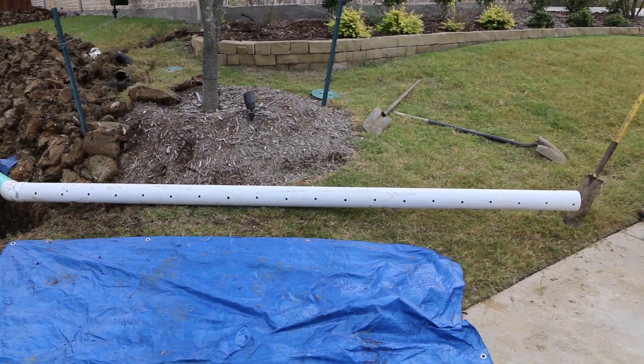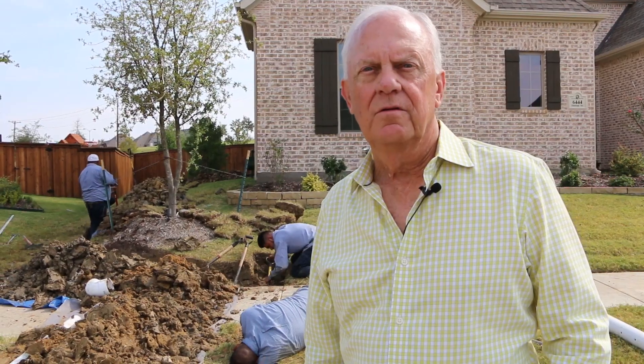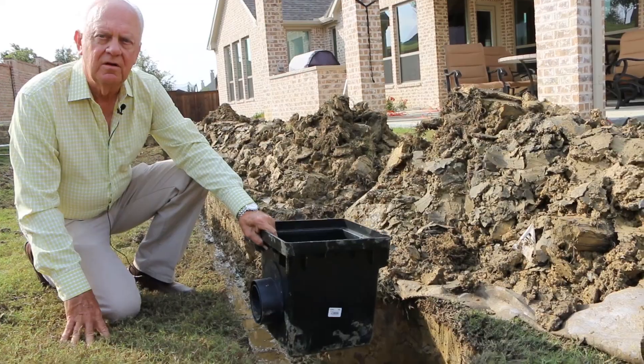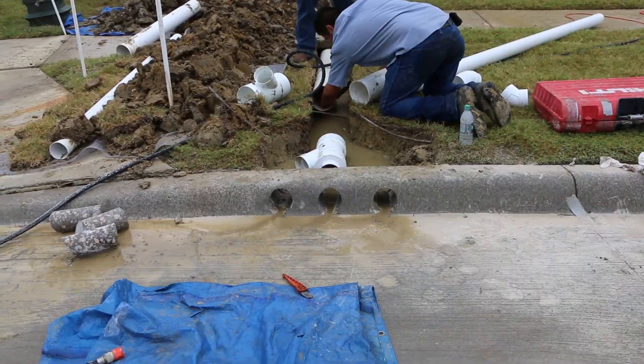That exit line we create from the wall will also be used to pick up the roof water through gutter downspouts and the groundwater through catch basins, and we exit it all at the street where we drill a hole through the concrete curb.